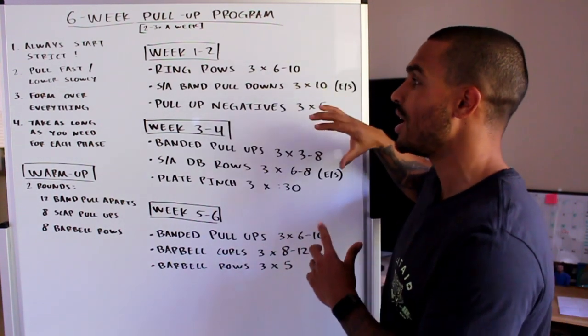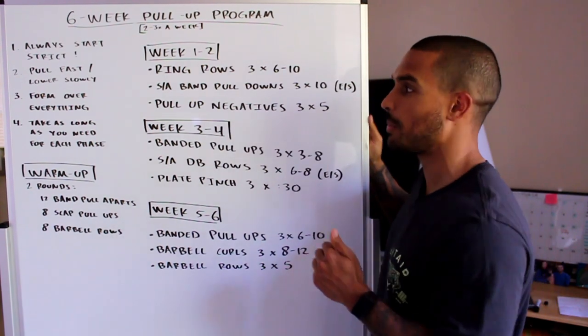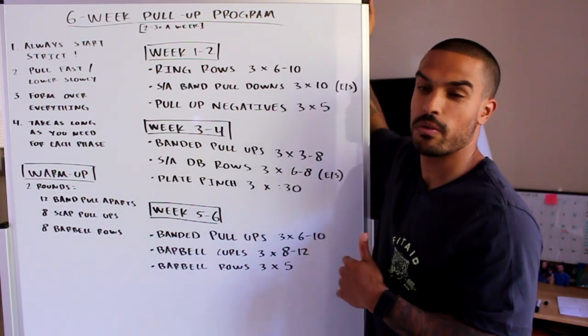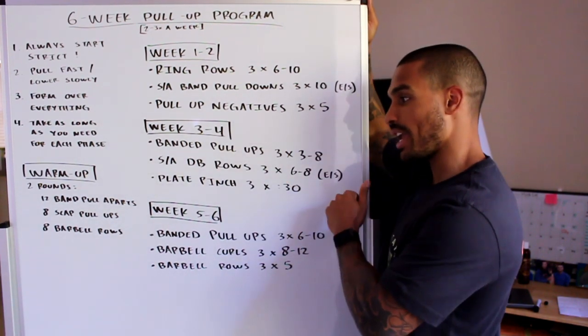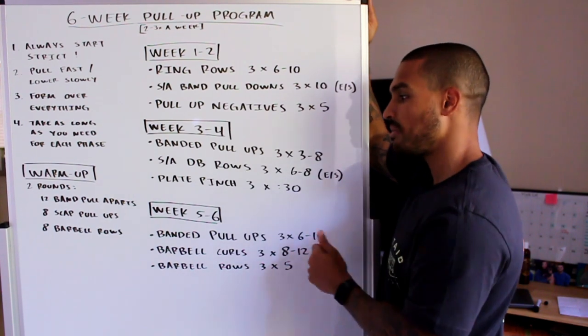That's week one and two. Again, if you look at week three and four and those moves look tough, spend a few extra weeks on week one and two until you feel confident. For week three and four, you're doing: banded pull-ups — three sets of three to eight reps; single arm dumbbell rows — three sets of six to eight reps each side; and plate pinches — three sets of 30 seconds each.